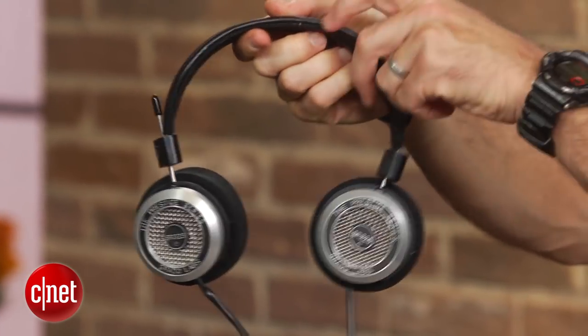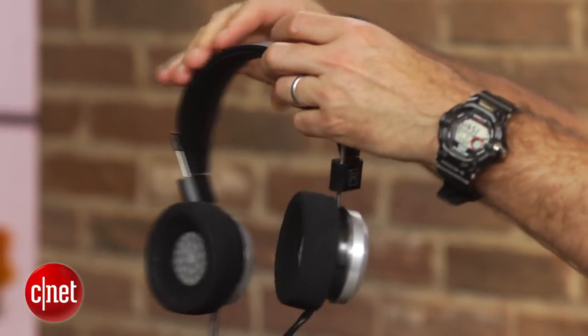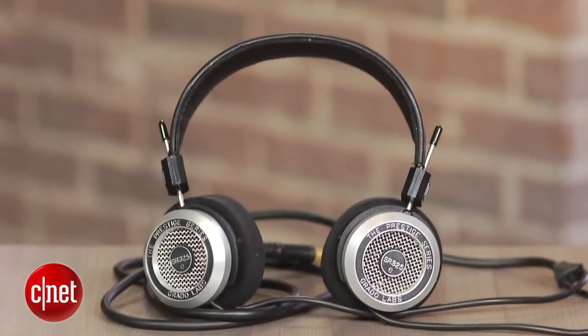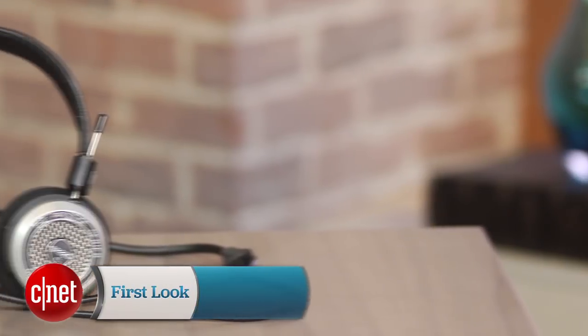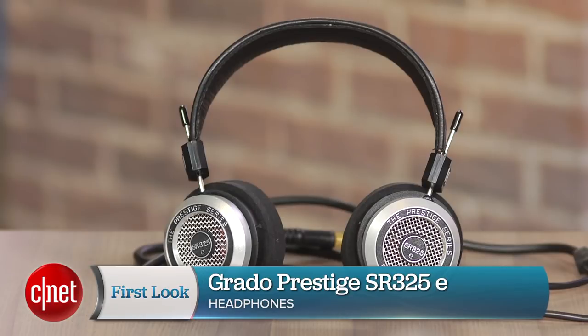This model is also more immediate, brighter, and more detailed sounding than those 3 headphones, but the bass is nowhere as full, so if you crave really plump full bass, this isn't the headphone for you. And that's the Grado SR325E in a nutshell — a great headphone, just not necessarily a great headphone for bass lovers. I'm David Carnoy, thanks for watching.